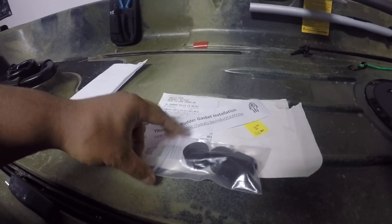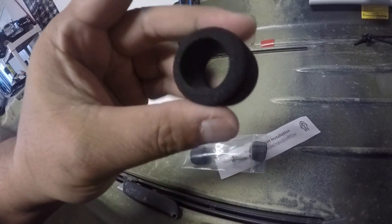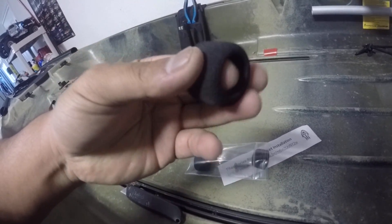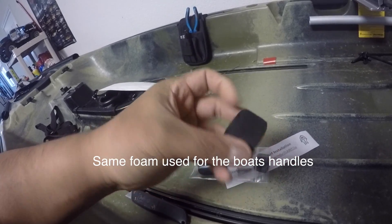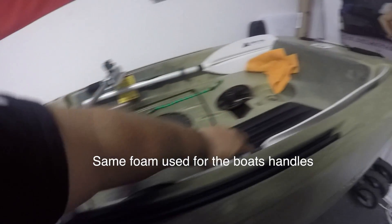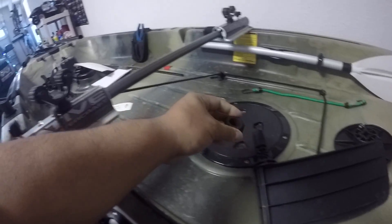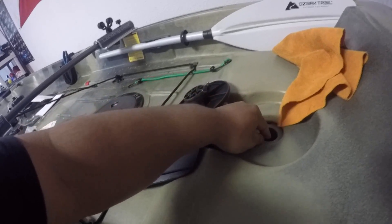I smoothed it out — that was pretty easy. Now let's take a look at these gaskets. They gave you three and an extra rudder assembly screw. These gaskets are made of foam and they're really, really dense. Per instructions, you want to put this over the assembly so that it seals the outside or the inside.